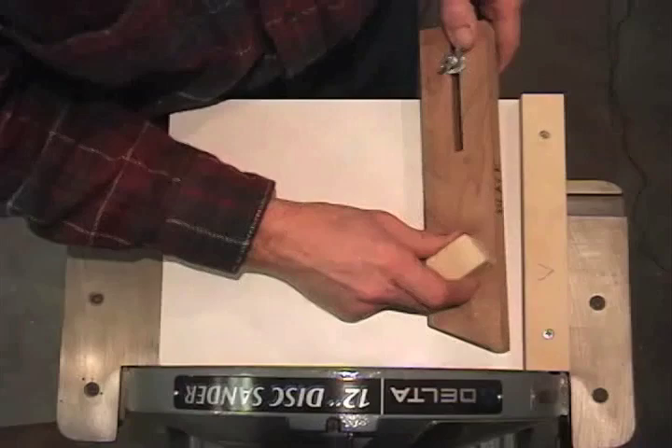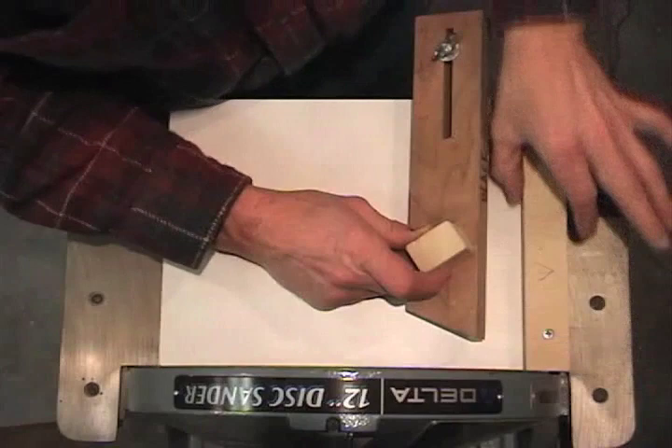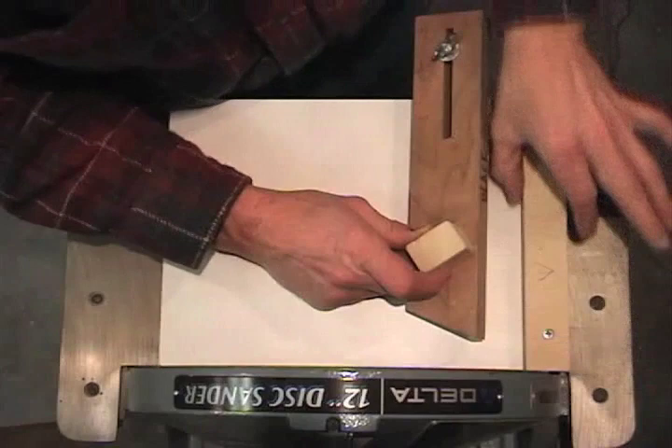It's worth noting that this surface and this surface need to be dead flat. It needs to be flat so it doesn't rock on the sled, and this needs to be flat and straight so it rides consistently on the fence and doesn't rock.